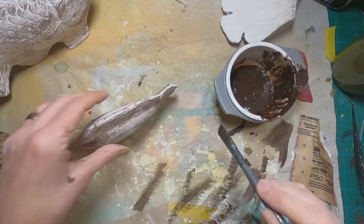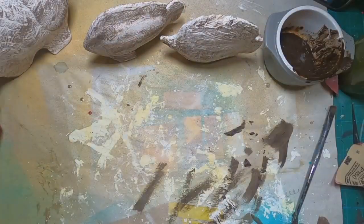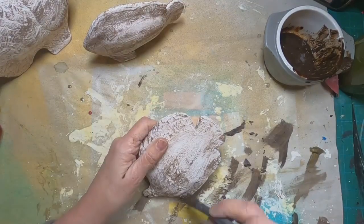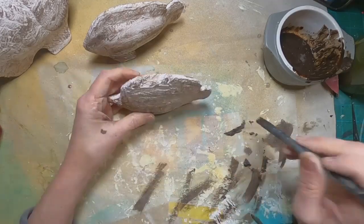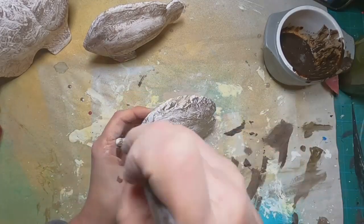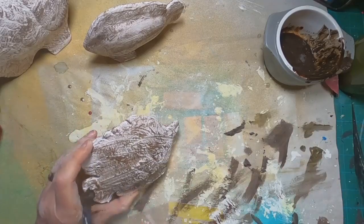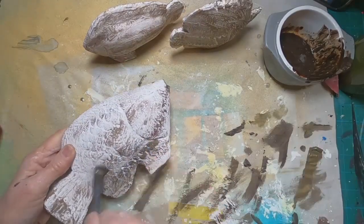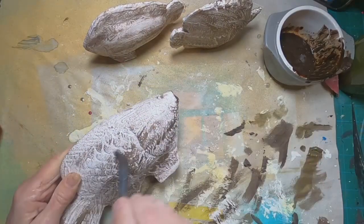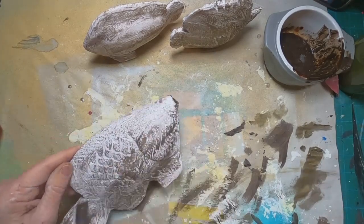Once the raw umber is dry brushed and dried, I'm going to come back in with this bronze metallic paint. I'll speed this up because it's the same process — dry brushing the bronze metallic over the top to get that hint of iridescence and glimmer into these little fish with a very subtle catch of the metallic.